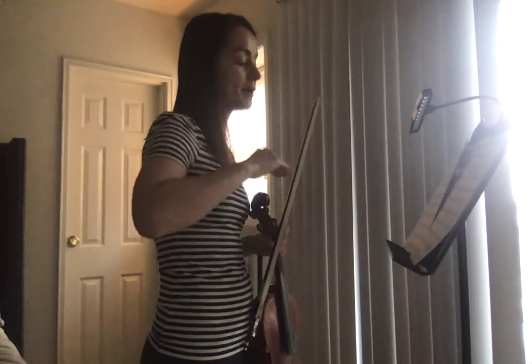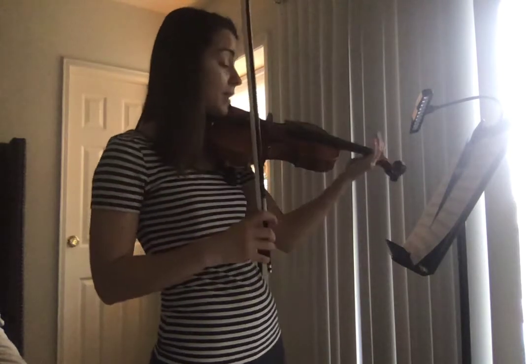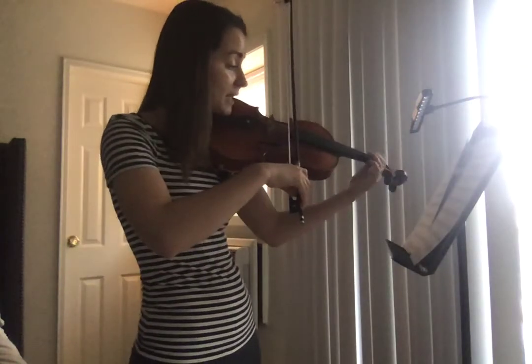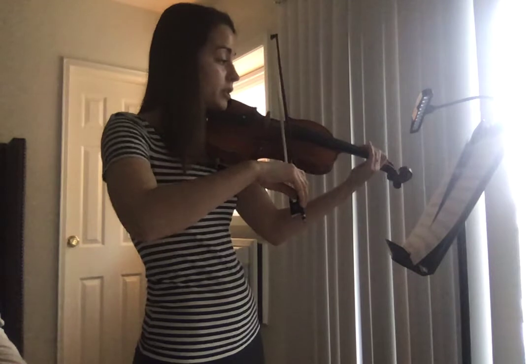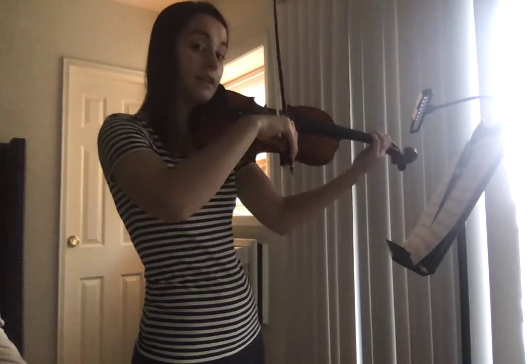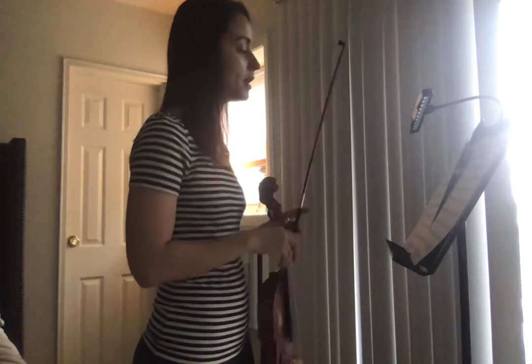Anybody playing the bottom half — if you see D sharp, that's low one. If you see E sharp, you can play low two, because it's the same thing as F natural. So at measure six, if you're playing the bottom, you have high two, three, two, two, low two, one. That way you have that E sharp as the same as F natural.